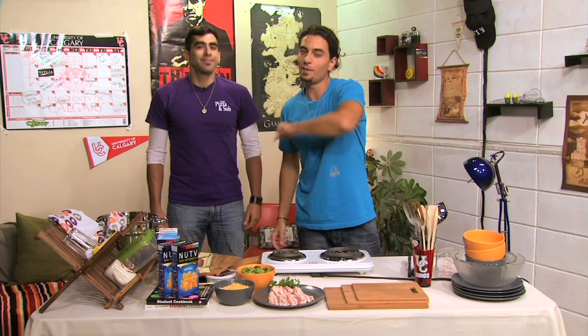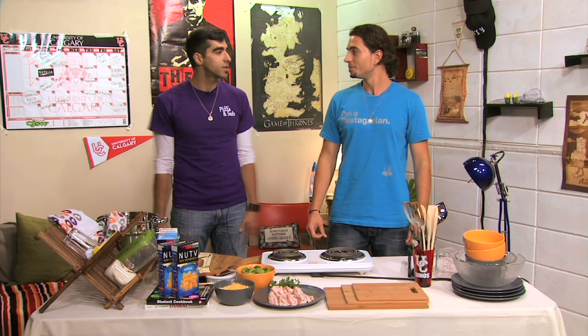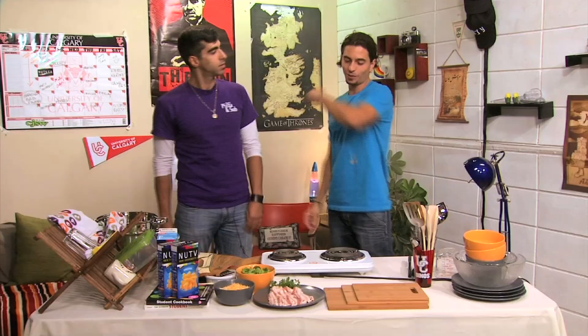Welcome to Bite Me, where student hunger is solved. I'm your host, Chef Alexander Koukos. And I'm Chef Sirush Rezaian. When it comes to culinary pursuits and healthy eating, it can be hard to find ingredients on campus. Well, I bet you couldn't make anything edible with what we have on campus. Is that a challenge? Alex, I challenge you to make a wholesome meal using ingredients only found on campus. You are on, man. Let's get it done. Then let the Hunger Games begin.